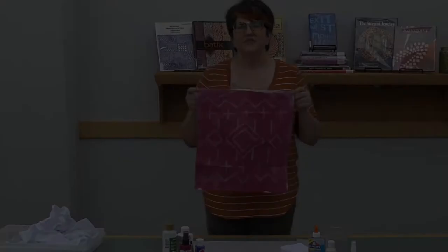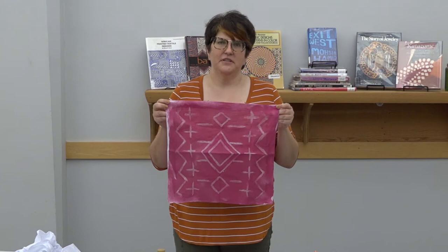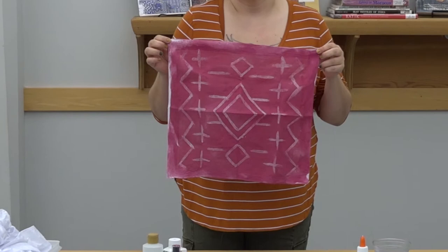Today we're going to be making a resist dye handkerchief, but first I'm going to discuss a little bit about resist dyeing and its history. Resist dyeing is when you add a barrier on top of the textile to prevent the dye from seeping through into those areas. There are many different types of resist dye ranging across the world, from Asia with shibori, batik, and ikat designs, as well as in Africa with mud cloth and in the Americas as well.